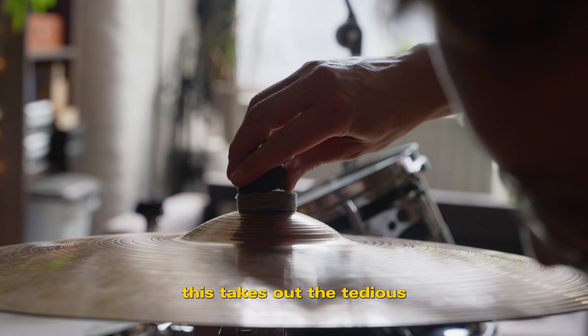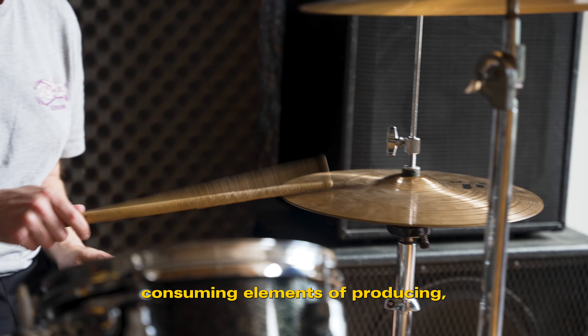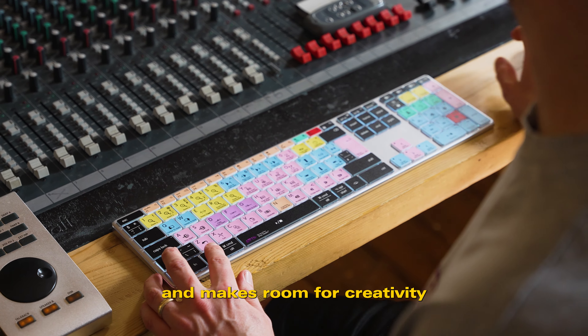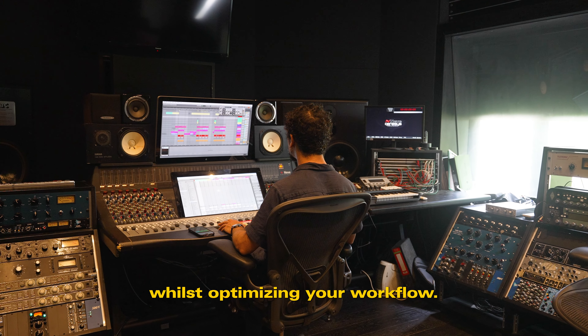Little by little, this takes out the tedious and time-consuming elements of producing, editing, and mastering, and makes room for creativity and experimentation whilst optimizing your workflow.